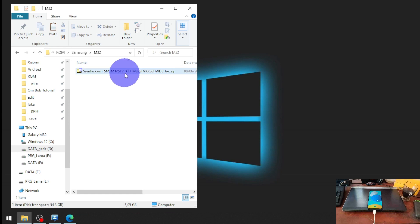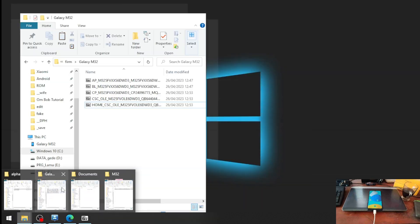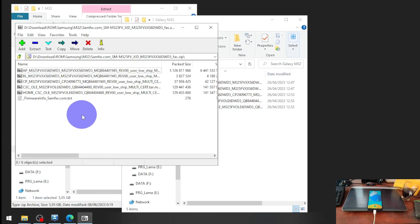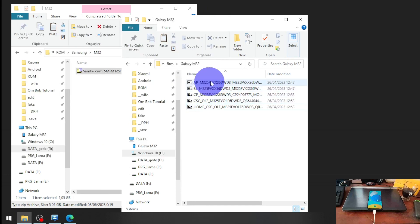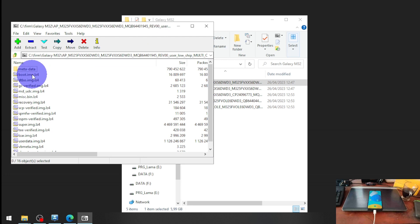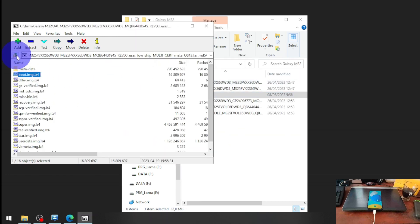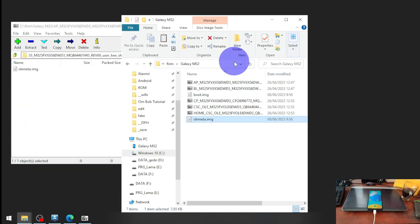Next, you need to open the firmware file and extract it to a folder. Open the AP file, then open boot.img.lz4 and extract boot.img. Go back, find ppmeta.img.lz4, extract that file, and copy the path.